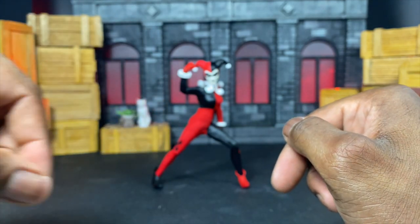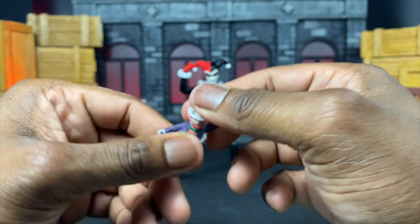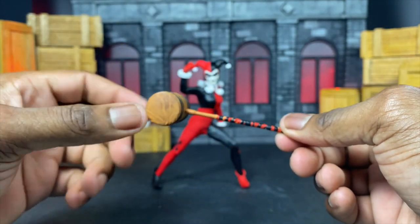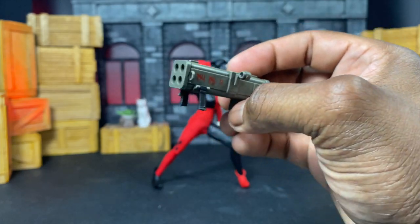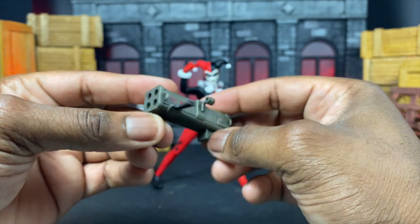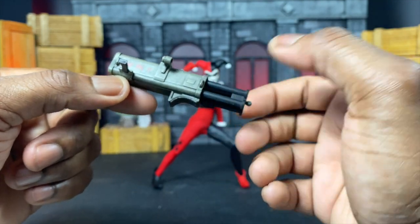We get a Joker doll plushie — it seems a bit ripped but it's sculpted really well. It's static but she can hold it in her hands. We have her classic mallet, which doesn't twist out but has some decent weight to the top. Then we have a rocket launcher or RPG — there's always a new technical name for something. It has a handle, you can rotate out the sight, there's a trigger handle, a shoulder rest, and you can actually take it apart for reloading.